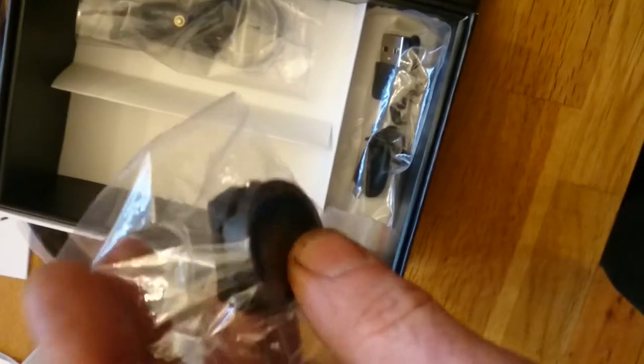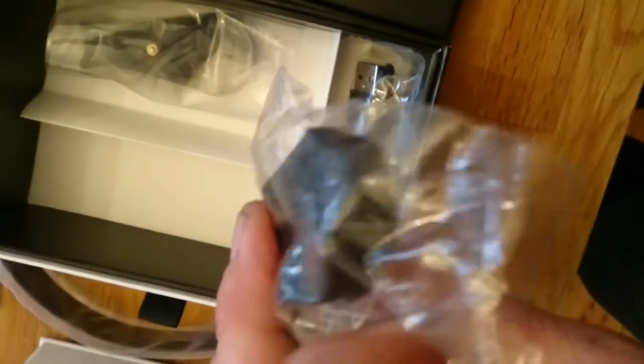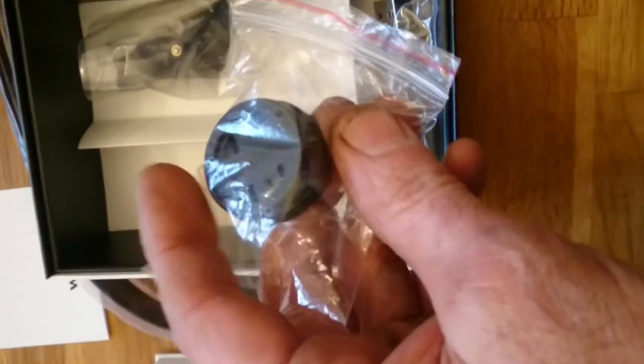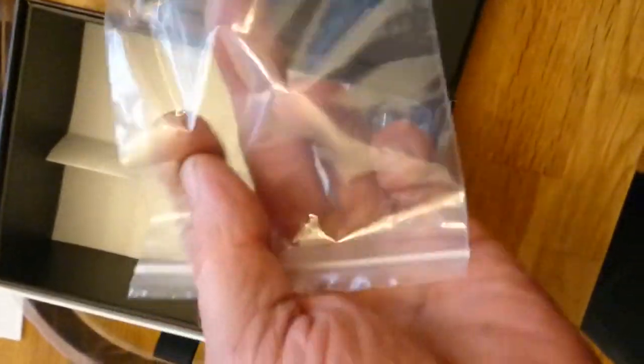There's the clip that will go onto the handlebars with the ties. If you want it fitted maybe just in front, not as far out.